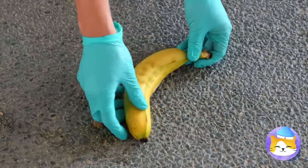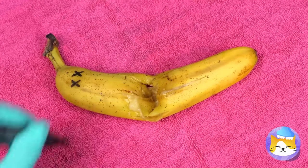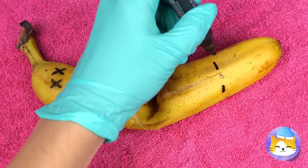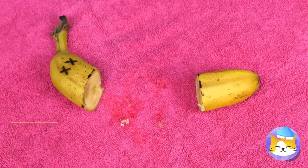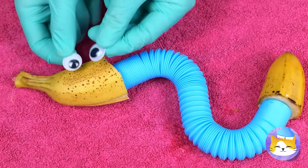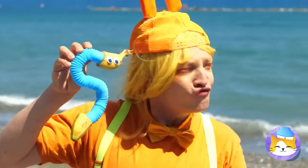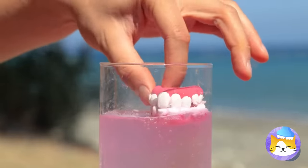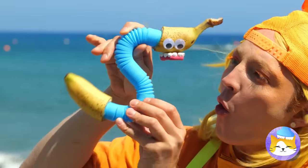Won't someone please think of the bananas! Don't worry, we can rebuild him! A pop tube can replace his middle! Add some snake eyes and it's A's! But we're not done with him just yet — this'll put a smile on your face!